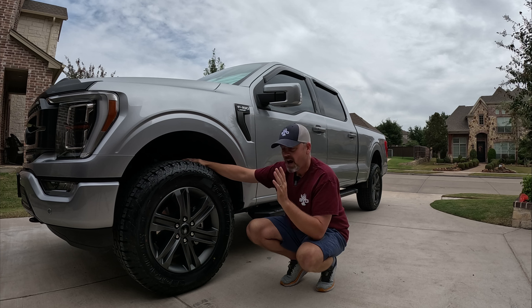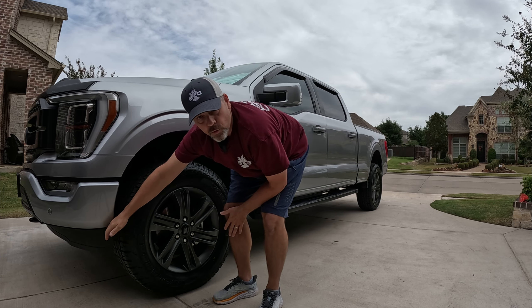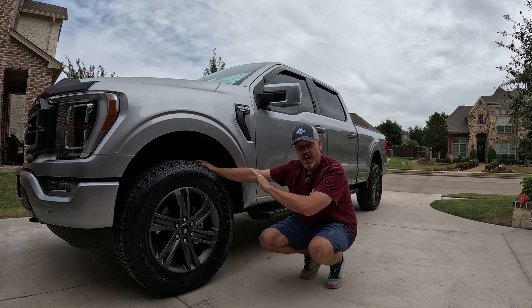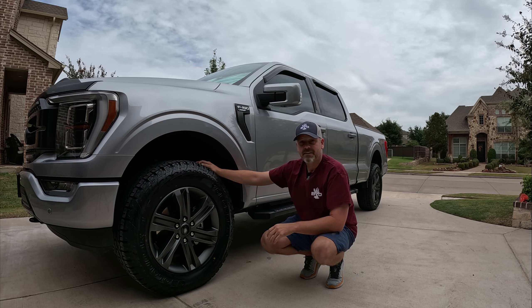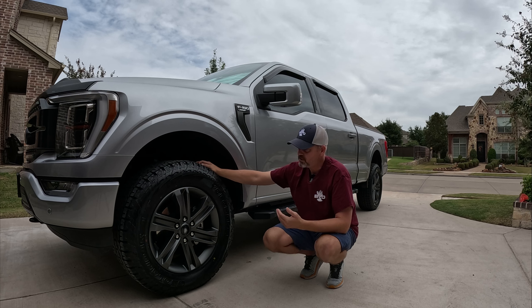I started out ordering a 35-inch tire hoping it would work. We installed them at the tire shop and I was getting a lot of rub on my upper control arms and on the lower corner of my fender. I've seen a lot of videos claiming 35-inch tires will fit, and yes they fit inside the wheel well fine, but at full turn I got rub — and I just couldn't deal with that.